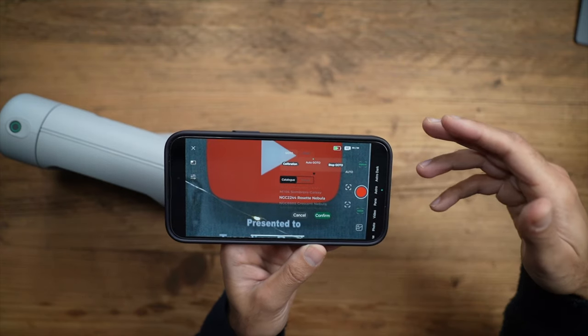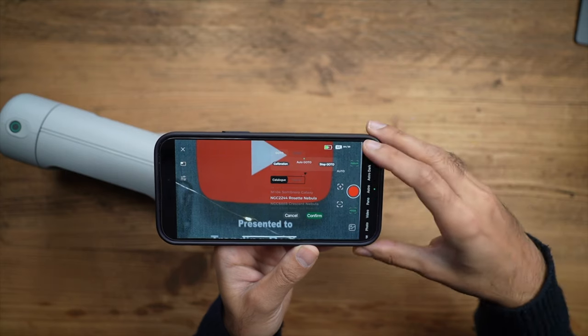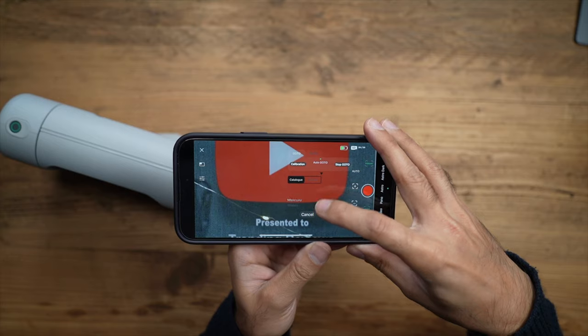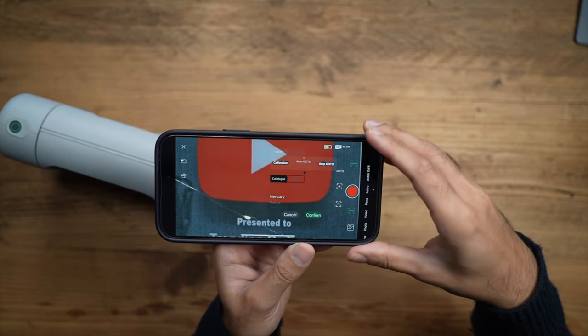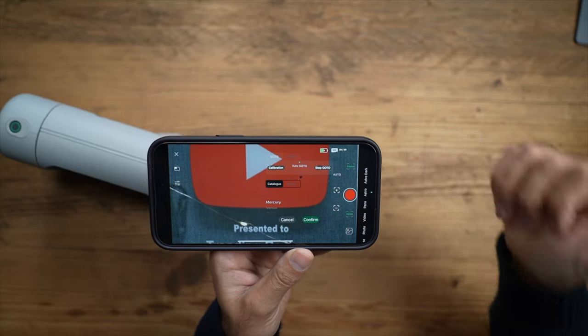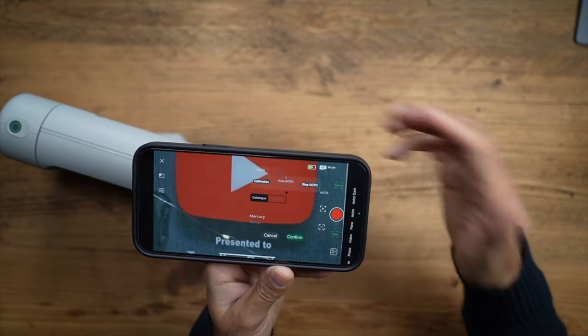That's a basic overview of the app — very simple. Make sure you read the information on their website for more detailed guides on advanced astrophotography settings. But other than that, let's go outside and start seeing what this can do.